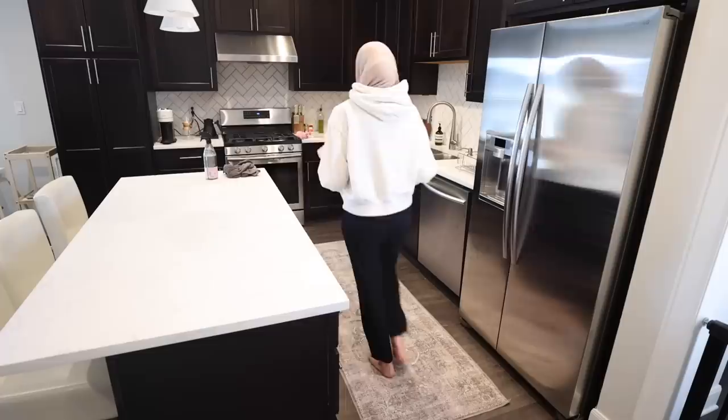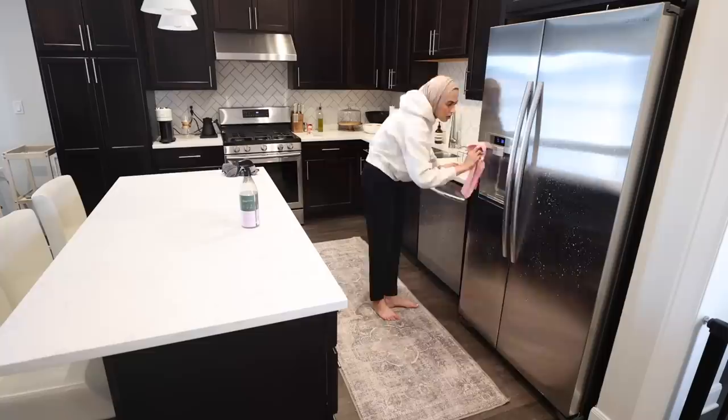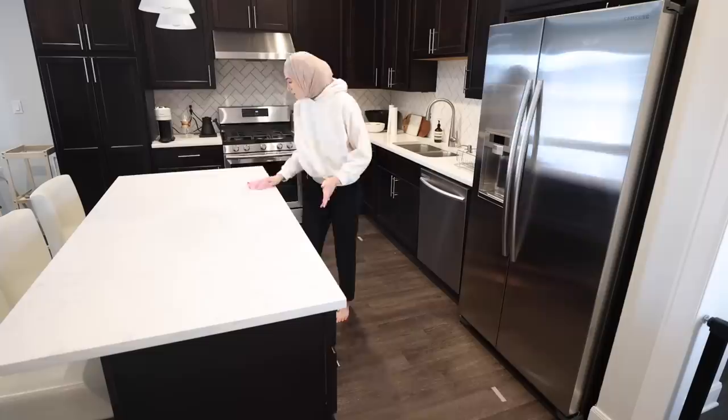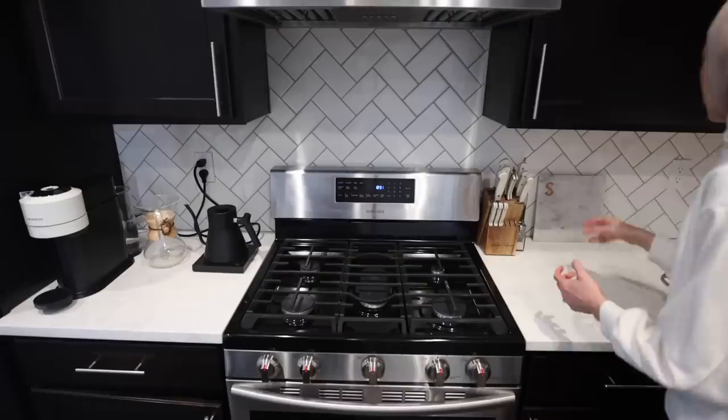No matter how many times I spray down and wipe our appliances, they'll have fingerprints on them as soon as my daughter gets home. My mom watches her a few days a week, and Elena got fingerprints on one of her little glass-front cabinets. My mom didn't even want to wipe it down because she said it reminded her of Elena every day — it was so cute.